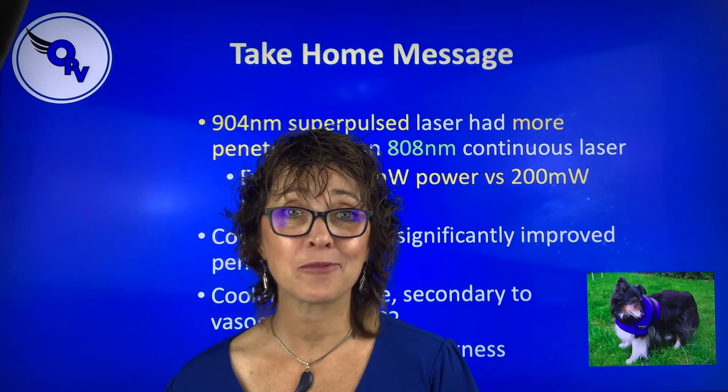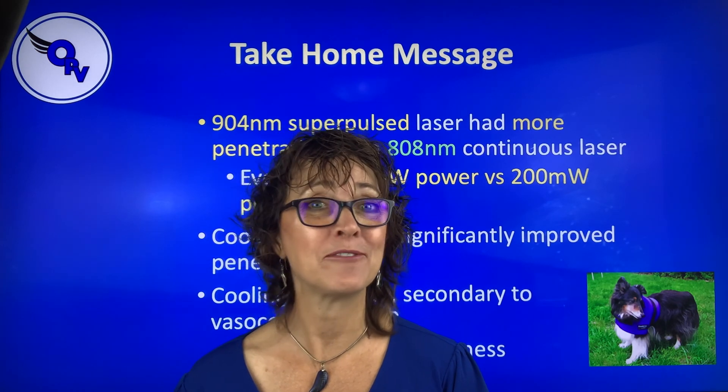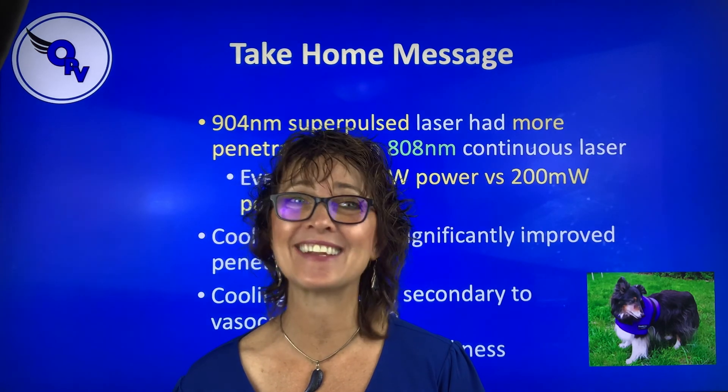I'm Lori McCauley with Optimum Pet Vitality. I hope you had fun, I hope you learned something, and I'll see you next time.